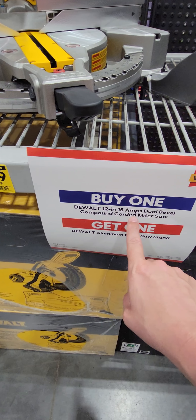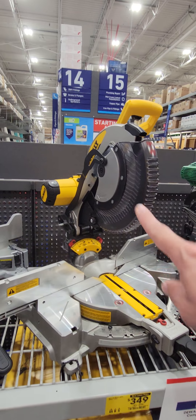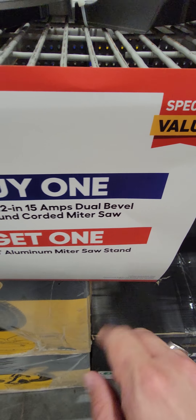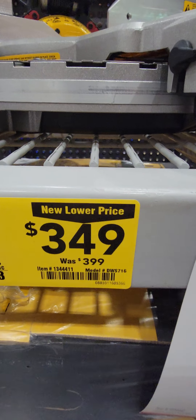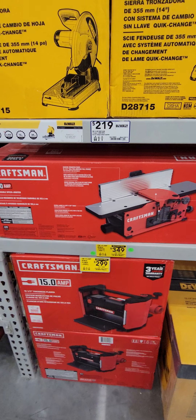Buy one DeWalt 12-inch 15-amp dual-bevel compound corded miter saw and you get an aluminum miter saw stand for free. Currently that's going for $349. There's your item number — and that's actually a really good value when you throw in the stand.